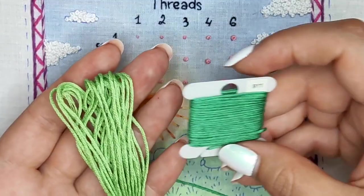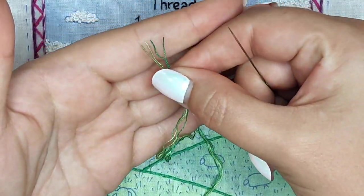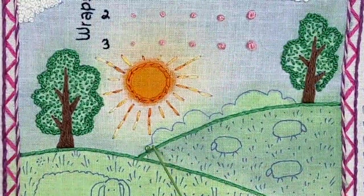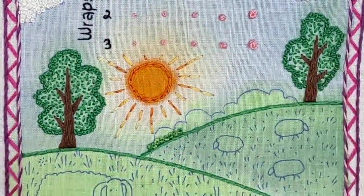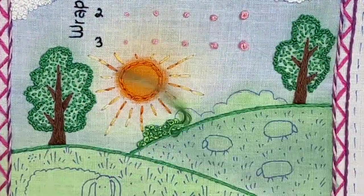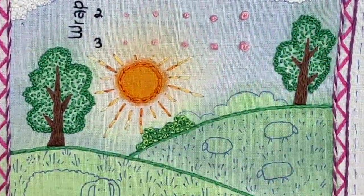And this is one more successful experiment — this time it's about mixing two similar thread colors. I used a combination of two strands of light green and two strands of darker green. Look how cute it is! I think it gives an illusion that the bushes have lights and shadows on their leaves and it gives a natural look. Would you try it?